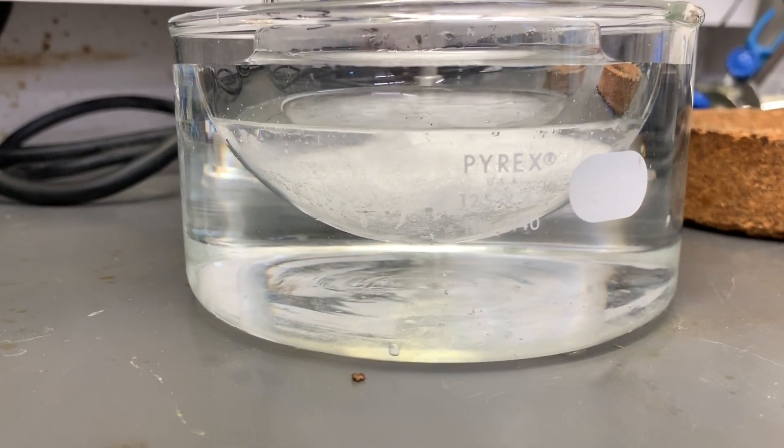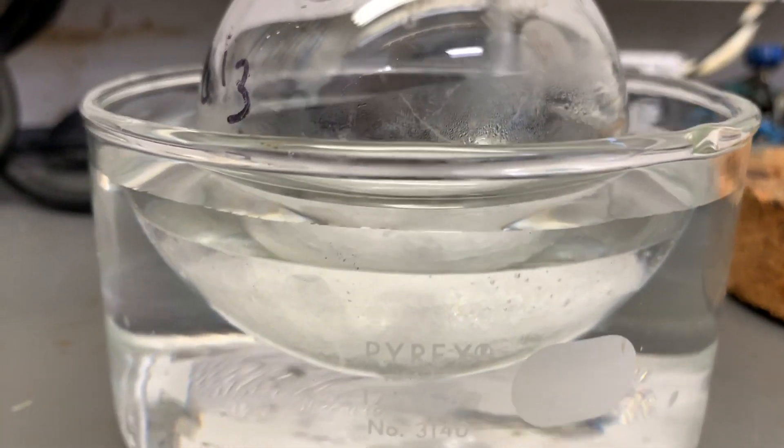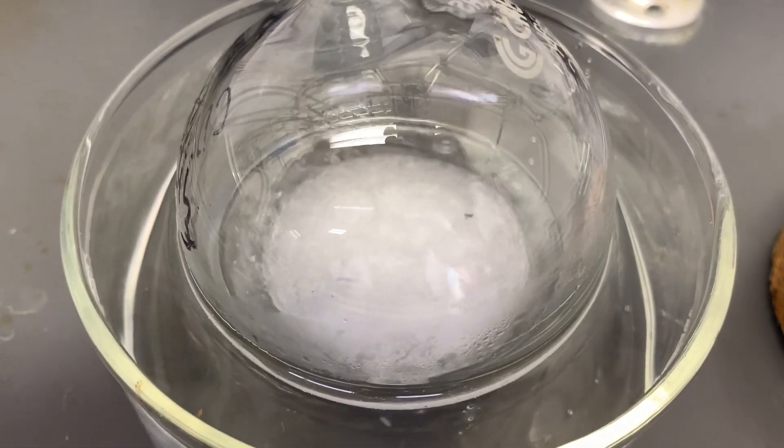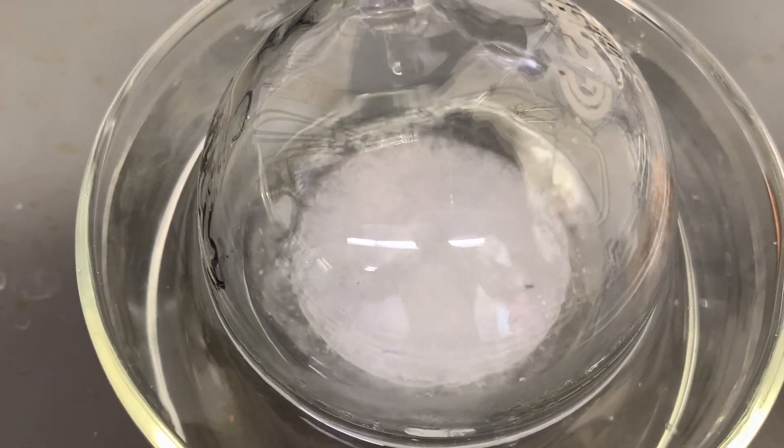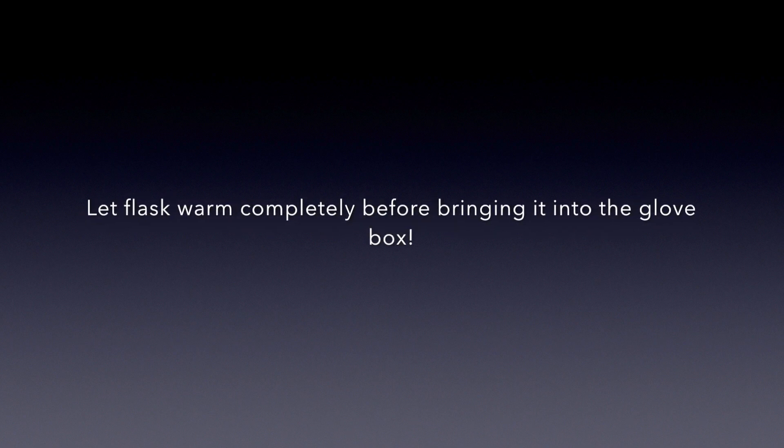Begin your second cycle by freezing your liquid in the liquid nitrogen Dewar once again. After three cycles, you have removed all dissolved gas and are ready to go. Just a quick note: if you are interested in bringing this liquid into the glove box, please let it warm completely so that there is no ice in the flask.